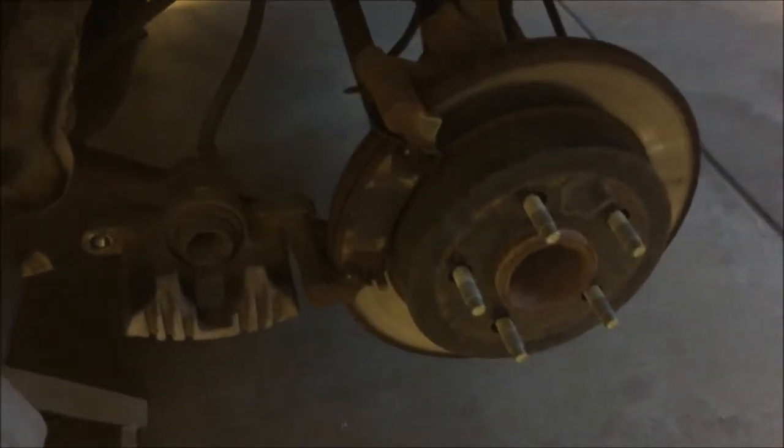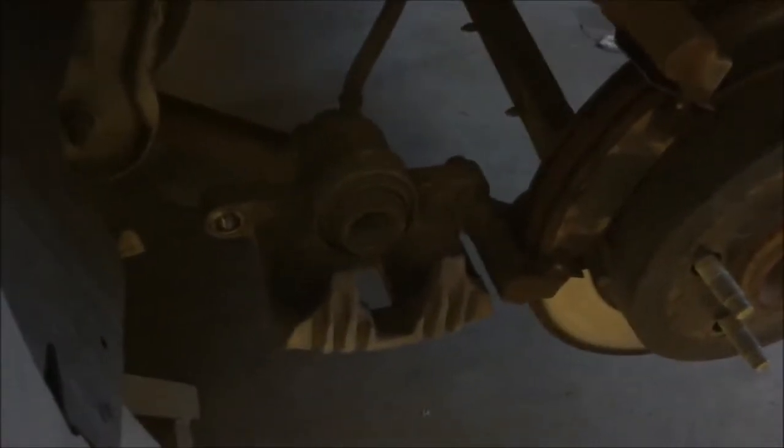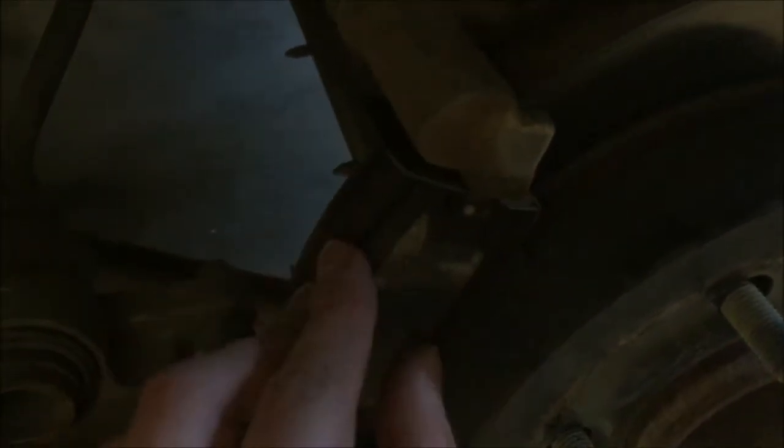Alright everybody, so we got the wheel off. We've taken our top bolt out of our brake calipers, and now these pads just slide out. It can kind of be finicky — they're kind of rusty — but they slide right out of there like that.